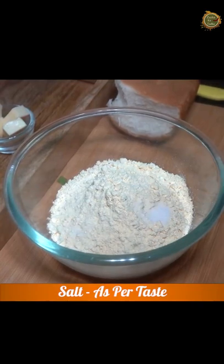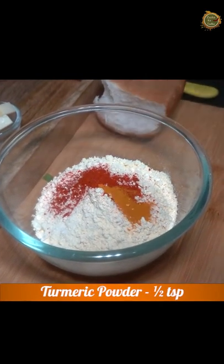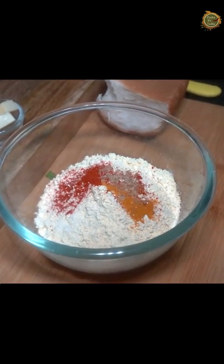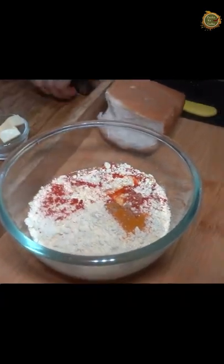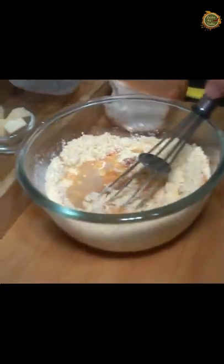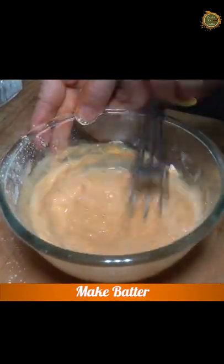Add salt according to taste, red chili powder, a little haldi powder, and a little hing. Mix it well in a bowl. You can see how much water to add — mix it without lumps.